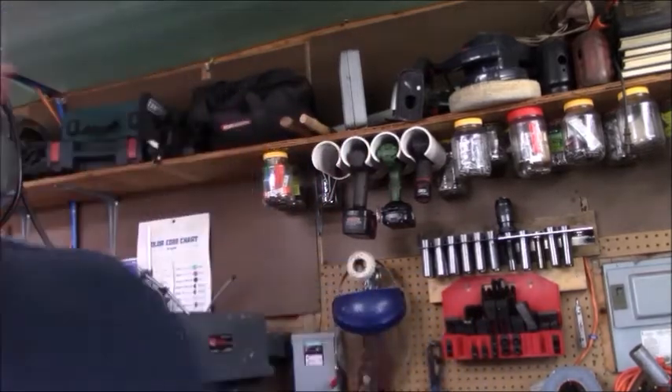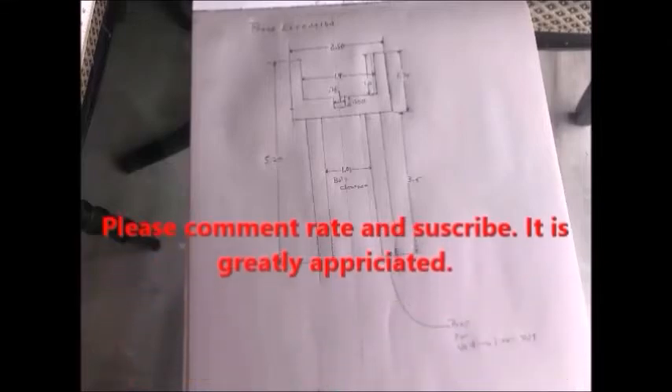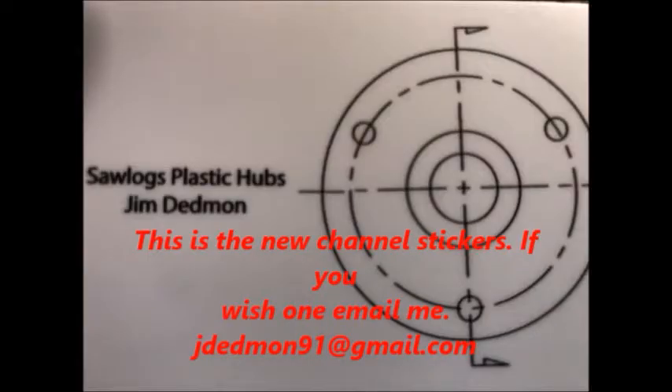I hope you enjoyed the video. Let me put a disclaimer out of the way — this video is my idea of how to do things, it's not the only way. Comments are always welcome, please take the time to make a comment on my videos. I appreciate all my subscribers. Finally, this is a copyrighted production of James Dedman, Sawlogs Plastic Hubs, for your enjoyment on YouTube. Thank you. Have a great day and we'll see you in the next video.